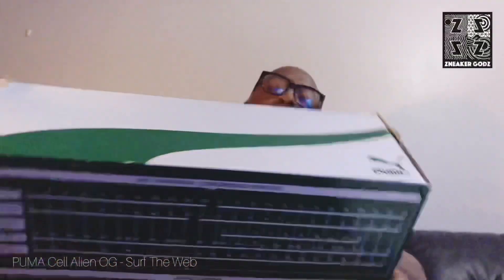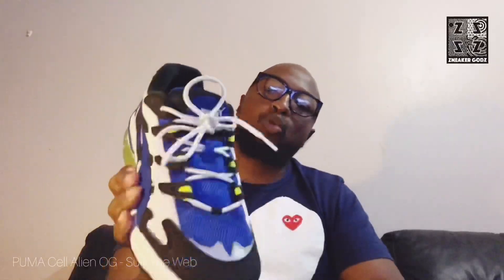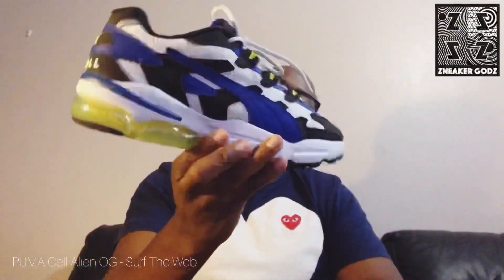Check out the box. Here's the shoe. The color is called Set the Web. It's got a combination of blue, black, white and a little neon green. Quite a beaut.